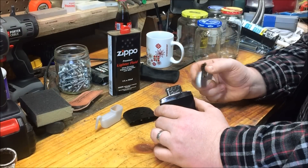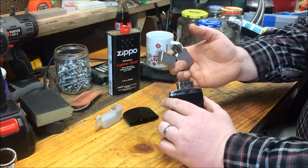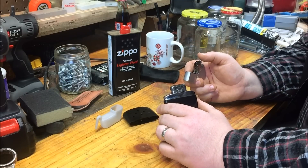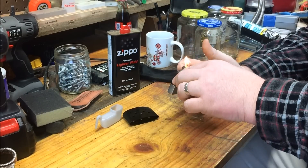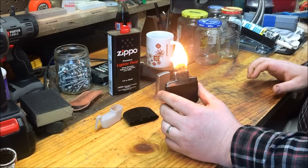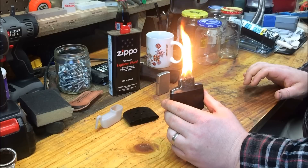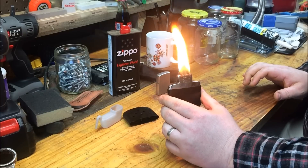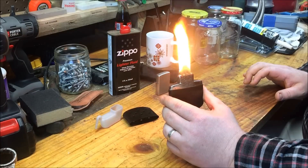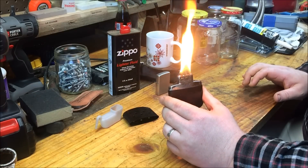I think the Zippo is a better pairing. You may put a little bit of Zippo fluid right there on that pad. I put a little bit on there — I don't think it says you're supposed to, but it gives it a better start.